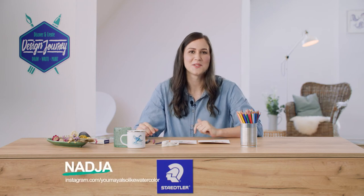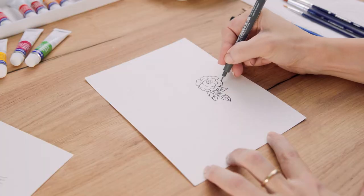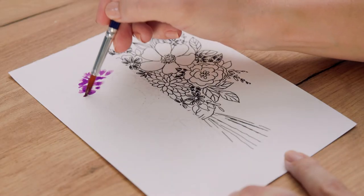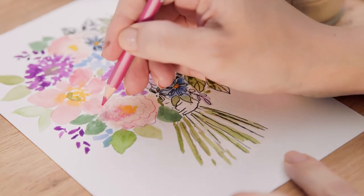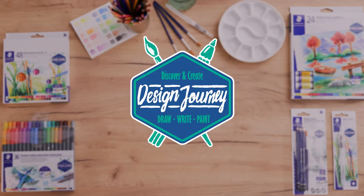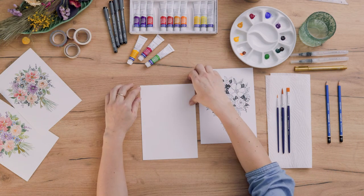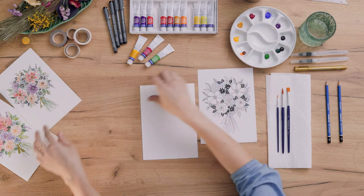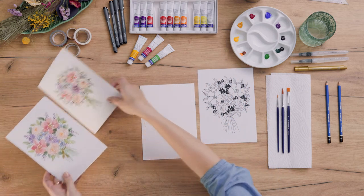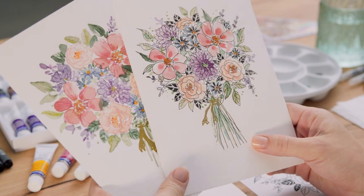Mixed media is nothing more than combining different materials and techniques, and we'll paint this beautiful flower bouquet together in two ways. Let's combine different mediums with watercolor paints in this fun project. I'll show you how to draw and paint this small floral bouquet with two techniques.